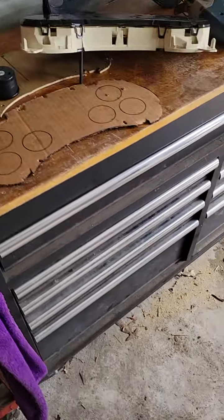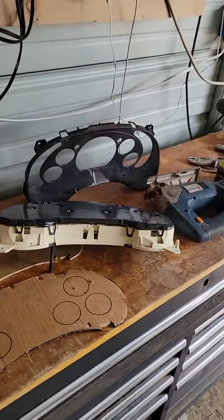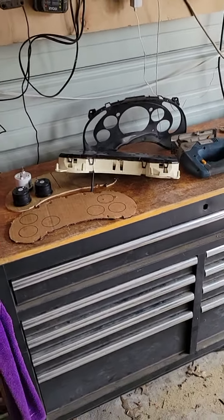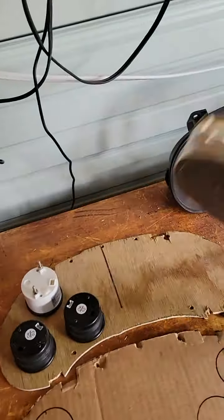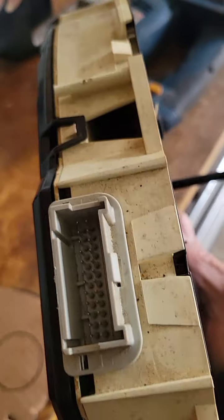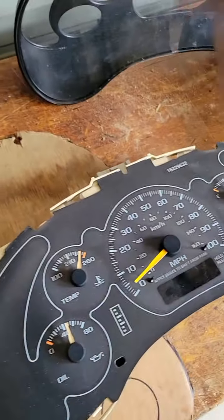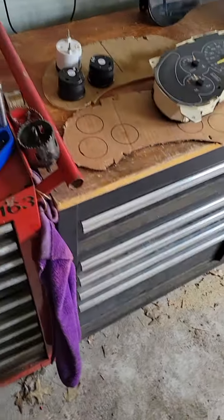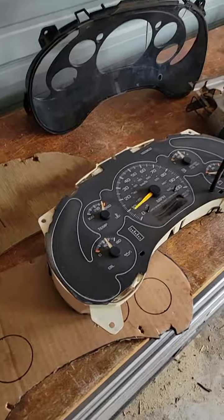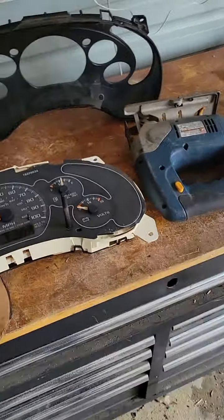It'll look like factory. Anybody interested in having these type of gauges for yourself, give me a holler. You've got to send me your dash — all you've got to do is unplug it from the top and leave it laying there, then slide this back in and run all the wires out of it. Of course you've got to wire it up yourself. Handyman Lou out.